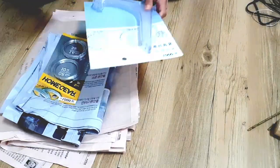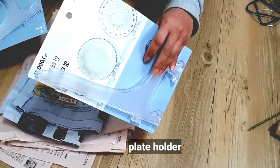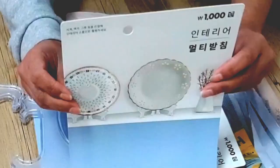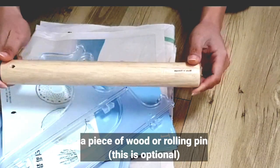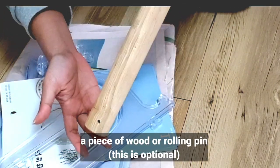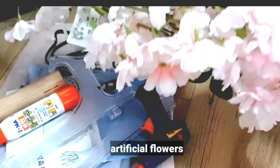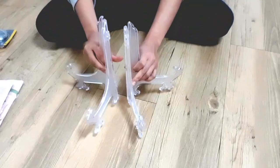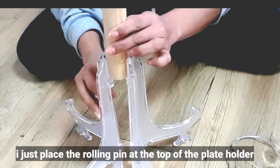We need newspaper, wire, a plate holder — I bought this for only 1,000 at Daiso — a rolling pin or a piece of wood (this is optional), a glue gun and glue sticks, artificial flowers, and tape. Let's get started! I placed the plate holders back to back, and then at the top of it the rolling pin.